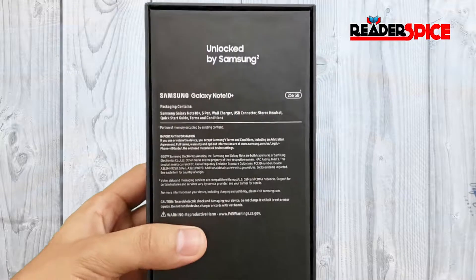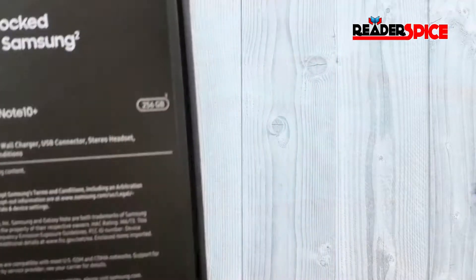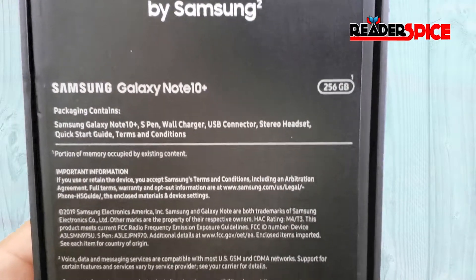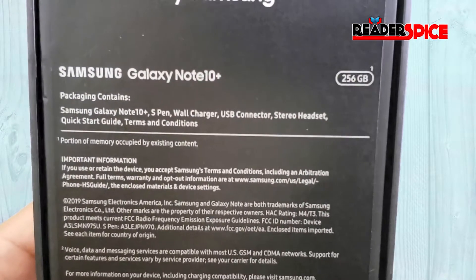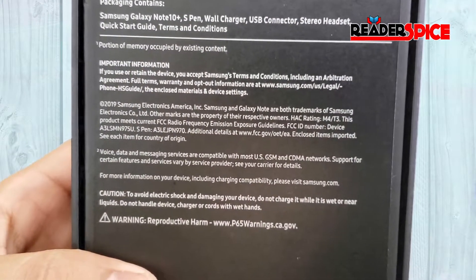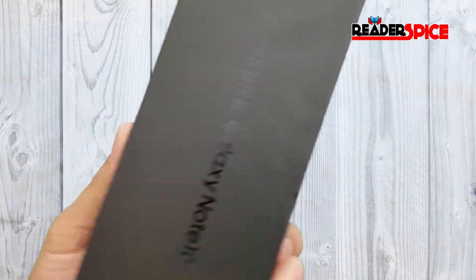I got the unlocked phone by Samsung, bought directly from Samsung. This is the 256GB phone, and the packaging includes the Samsung Galaxy Note 10 Plus, S Pen, wall charger, USB connector, stereo headset, quick start guide, and terms and conditions.